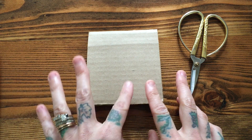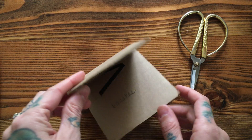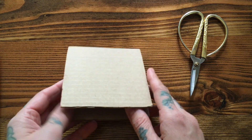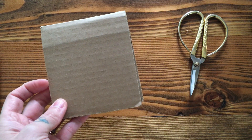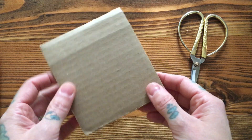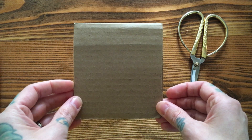I found it easiest to use a thank you card, but you can totally just find a box and cut a length of cardboard and fold that in half. Basically the length of your cardboard will be the approximate length of your tassel, and you just want to have at least the bottom open to make it easier to get your scissors in there to cut your tassel after we wrap our yarn.